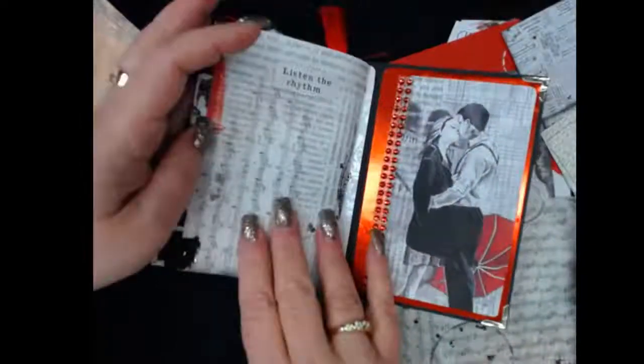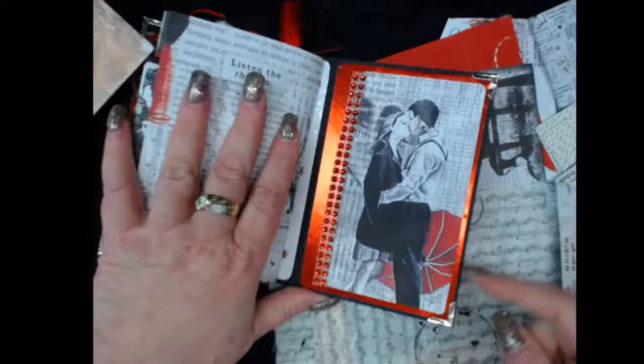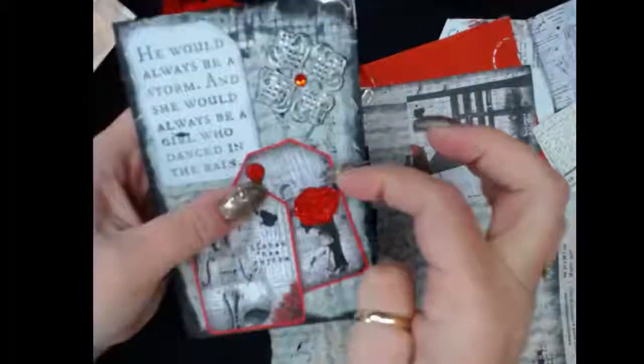This is the last page — our last tab — the back of the book. We layered up papers, images, and rhinestones, and we have the metal corners and the loop to close it. That's that.